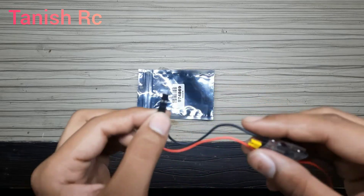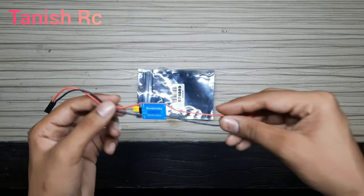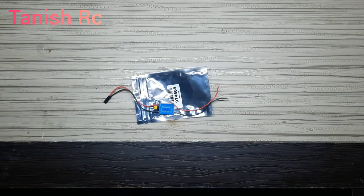Using this, we will connect to our receiver. First of all, I will be taking an old brushed ESC to demonstrate the repair.